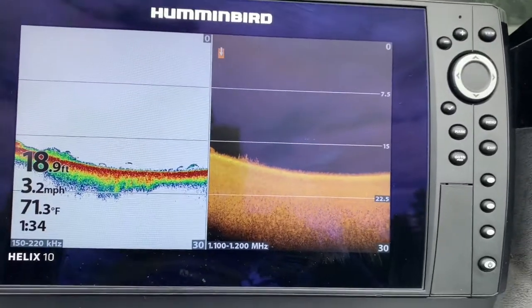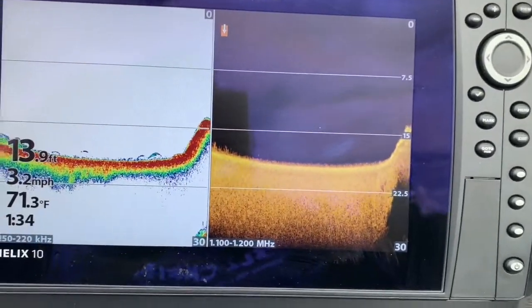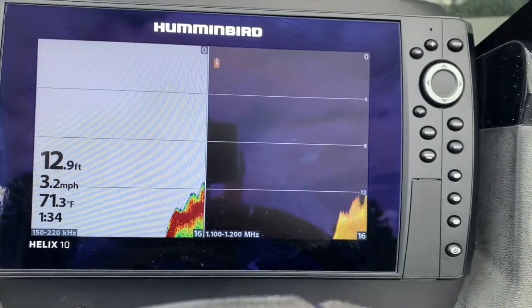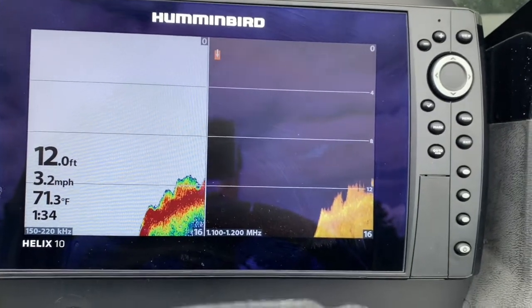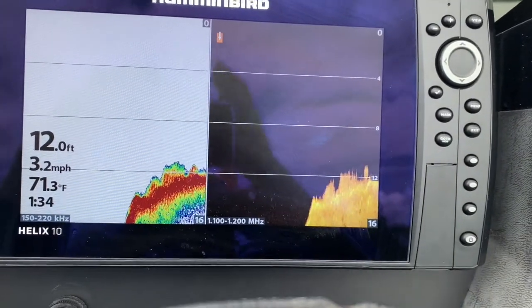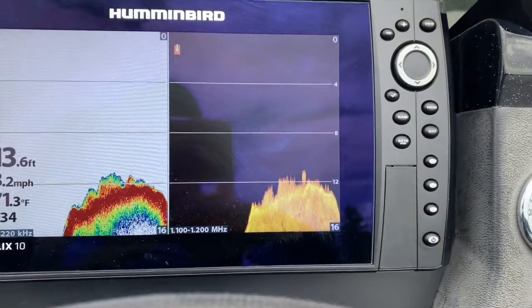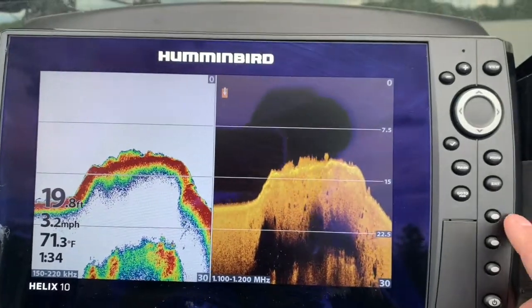It kind of flattens out here. I'm seeing some fish on the bottom and — whoa — now we're coming straight up. We're in 13 feet; we went down almost to 20 and now we're coming back up. Heading away from the island it should be getting deeper, but instead we're getting a nice hump up here. I'll switch over to my side imaging right away.